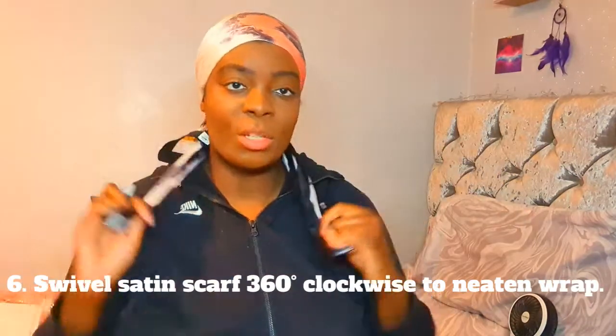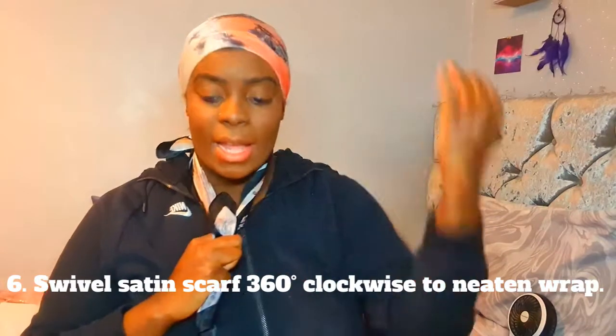So it looks like this. As I said before, it doesn't need to be neat, but it's all going around in the same direction - to my right, all the way around. Then I get my satin scarf, put it in that half-diamond shape - so basically a triangle - and just put it around my head. Then I get the two ends, put it all the way over my head, and then pull the whole thing around to the right so that it swivels in that direction, just like this.